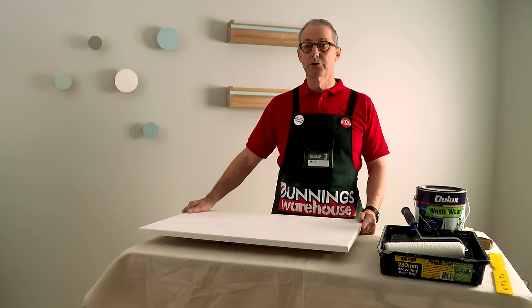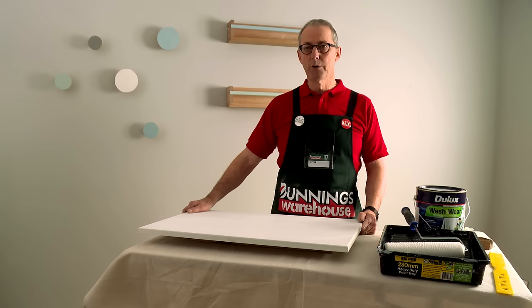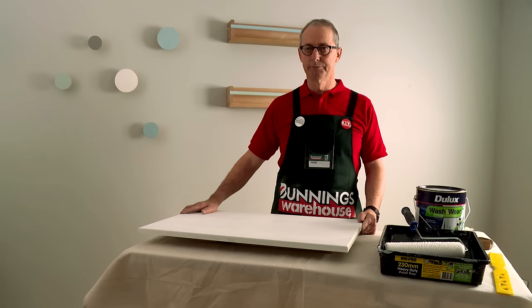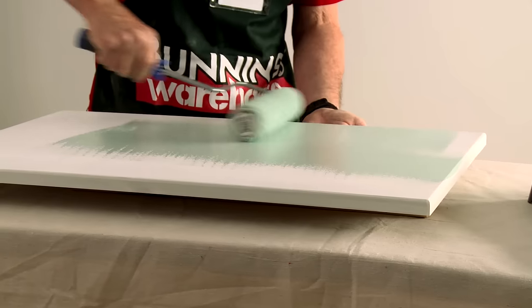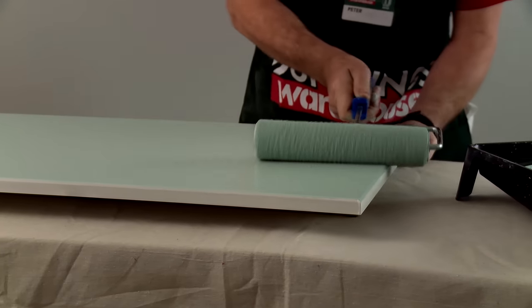Now we're ready to apply the topcoat. Give the paint a good stir. I'll be using a mohair roller, which I used with the undercoat — it can leave a slight texture. If you're after a smoother finish, you can use a high-density foam roller. For our door panels, we'll be using the colour Dulux Teal Tree. Spread the paint out evenly on the panel and then lightly lay off from one end to the other.